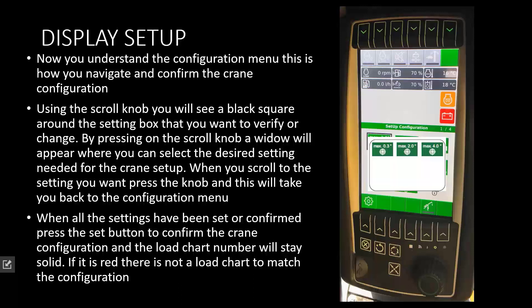Once you push the knob, you can scroll to the next selection. Each window will have a different variation to it. Once you have chosen all of your selections, you need to set your configuration. Your set button looks like arrows going in a circle — this will acknowledge that this is the configuration you want for this crane. As long as the load chart shows a solid green with a number in it, there is a load chart to match. If it stays red, one of the configurations is incorrect and you need to reconfigure the crane.